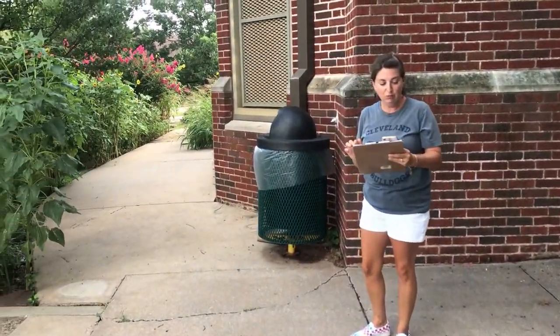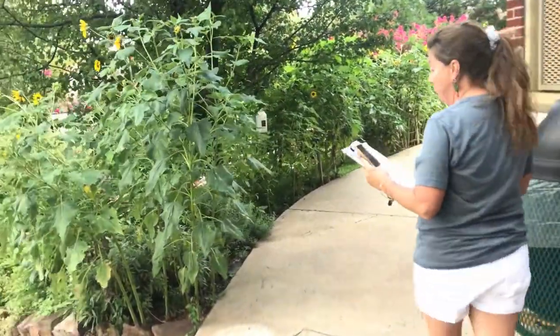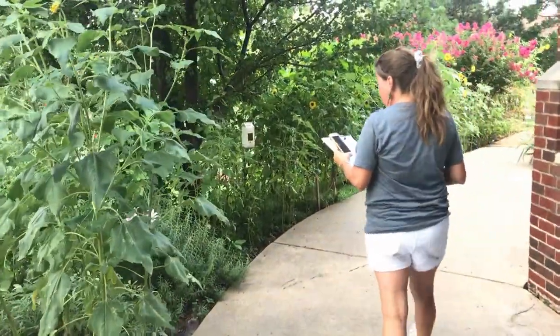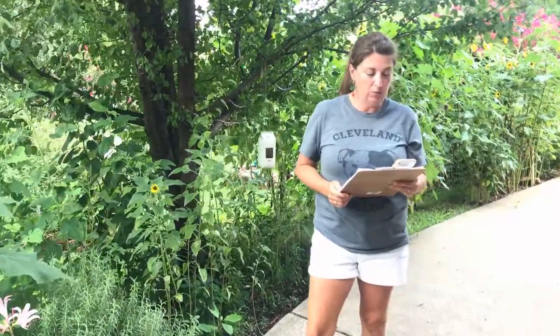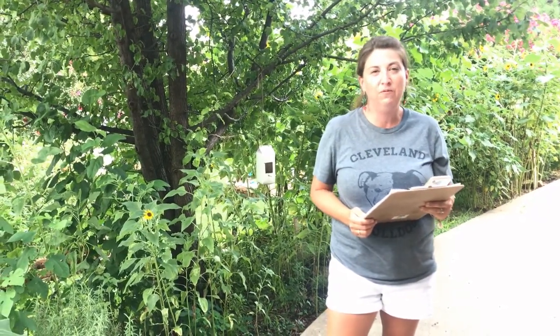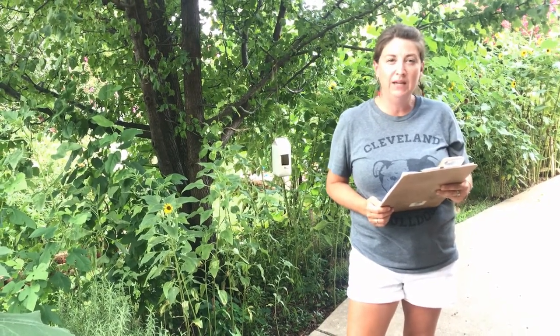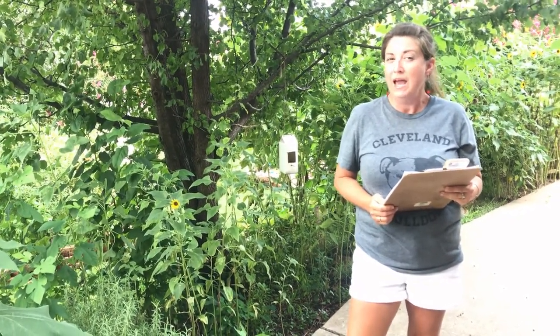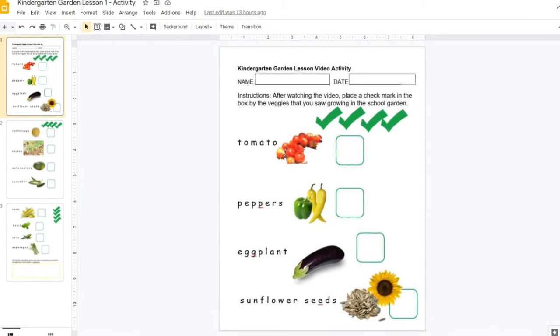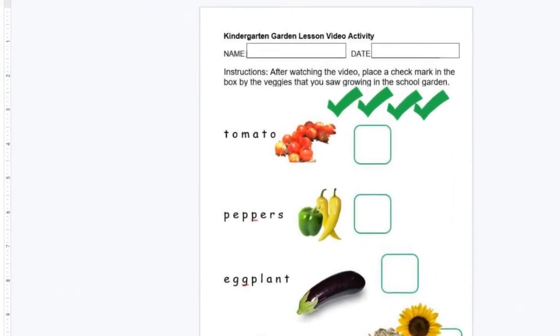We do lots of fun learning here in the garden and I can't wait to meet you and see you in person when it's safe to be at school again. We're going to send home lessons to you about every two weeks or so. There'll be videos with me here showing you things in the garden, and then there will be assignments or exercises that you can do at home. When you're finished watching the video there is a link to an interactive Google Slide activity that relates to the video.